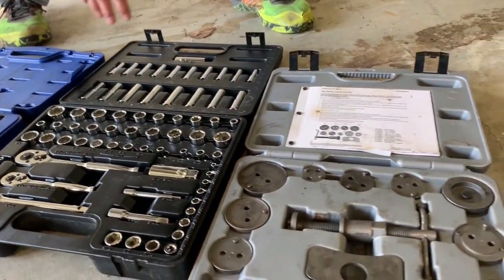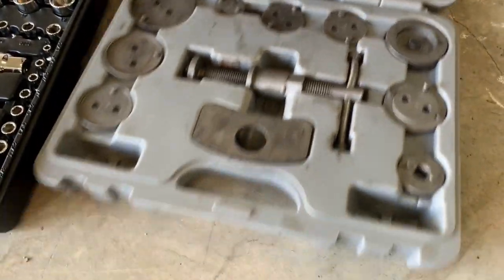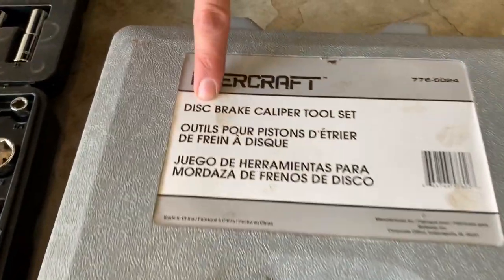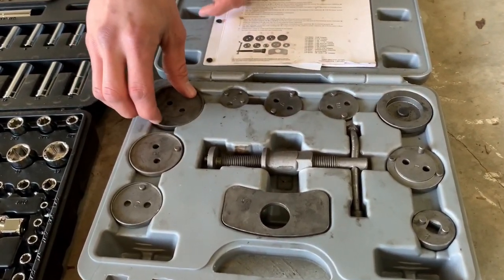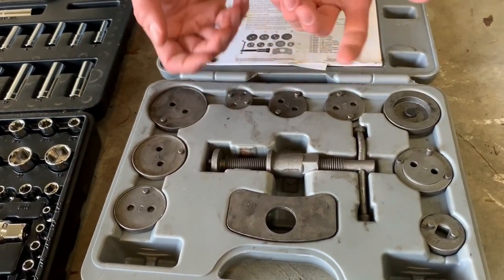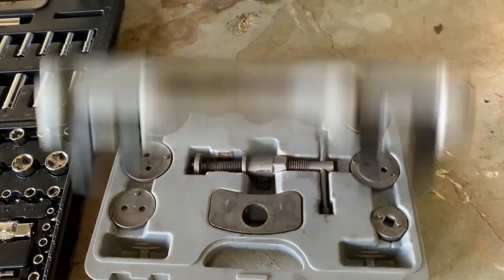You'll need some of these to take off the caliper. This is the most important tool — a specialty tool: disc brake caliper tool set. This works on the rears of Mustangs. These hook in to spin the piston because they have a weird design where the piston spins. Anyway, let's get going.